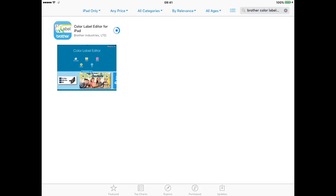To get started you'll need to download the Brother Colour Label Editor app from your App Store. And that's colour spelt the American way — C-O-L-O-R. You can use it on iOS and Android on your mobile or tablet, or you can use the P-Touch Editor Design software on your PC or Mac.